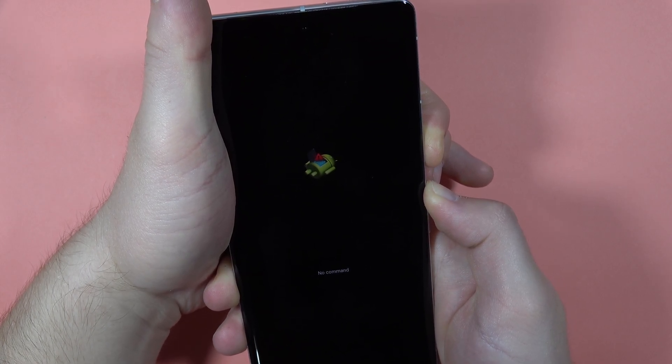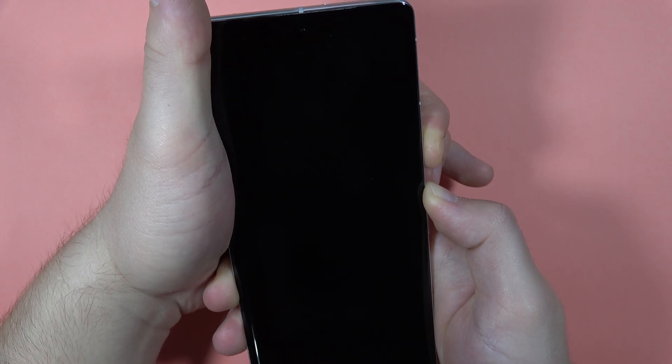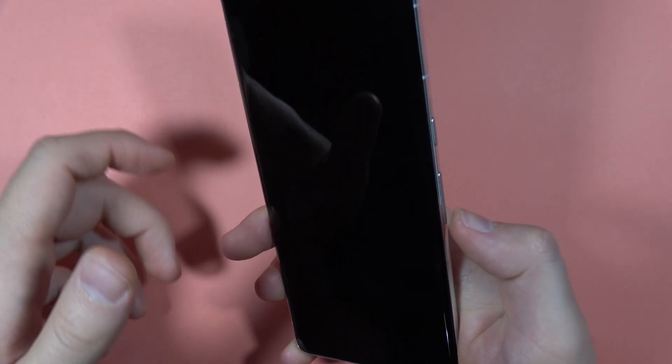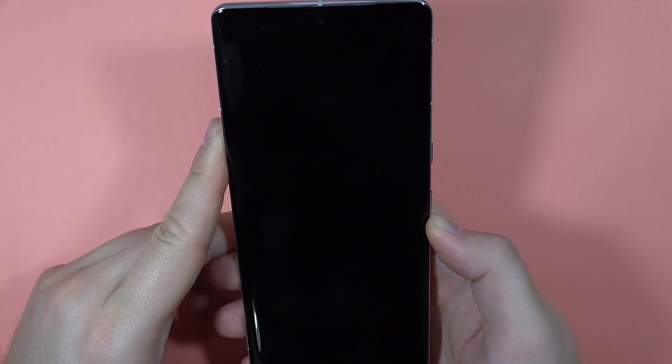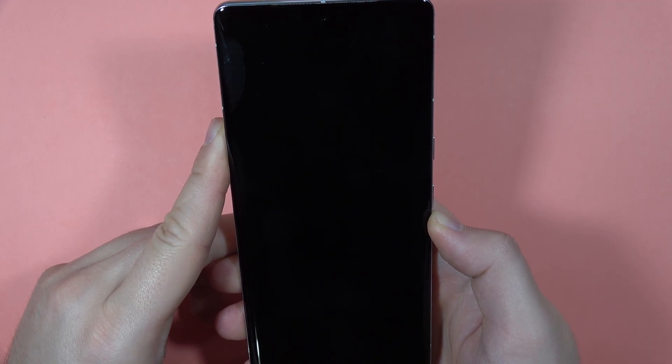Keep holding the buttons, and after a few seconds when the screen is black, click and hold the volume down button and keep holding this button all the time.